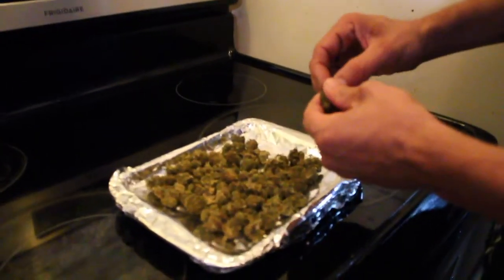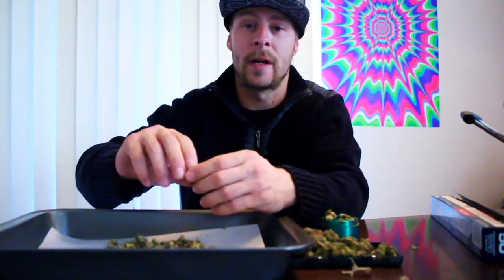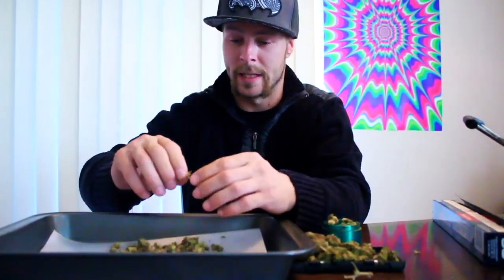You want to break the nugs up pretty fine — not too small, but you don't want them gigantic. If you choose, you can use a hand grinder, but don't use a coffee grinder because it'll turn to dust. You don't want that.